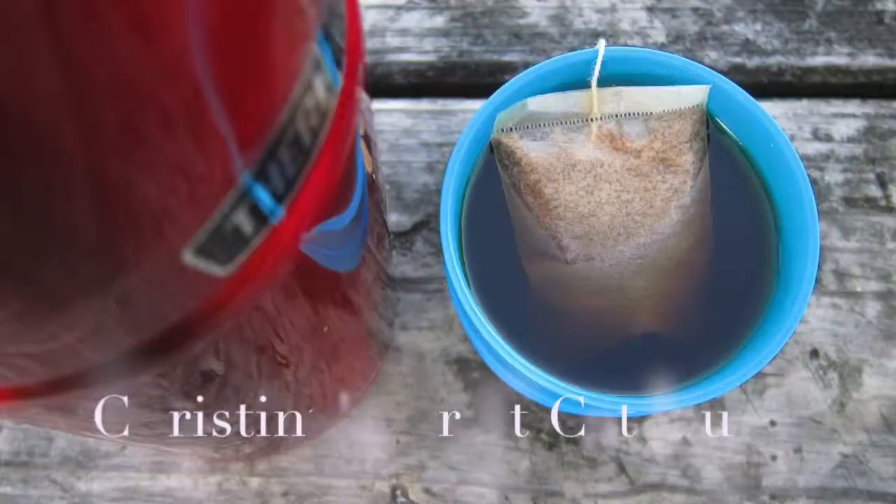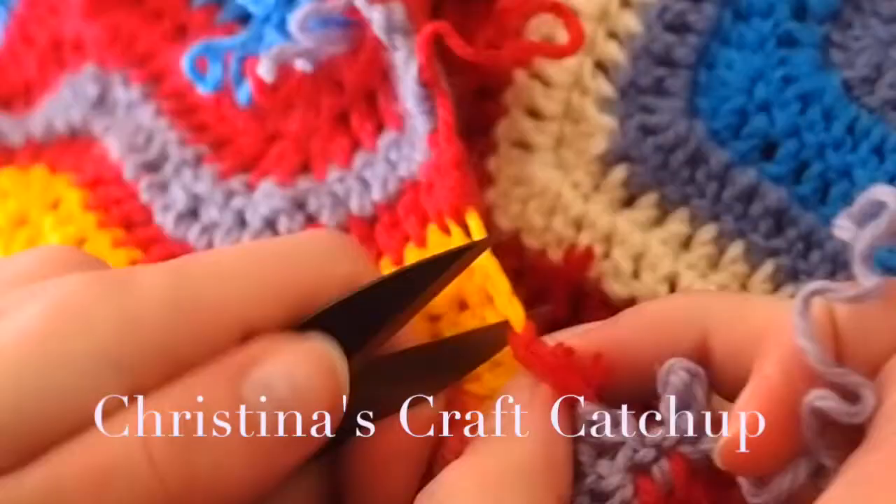Welcome to Kristina's Craft Catch-up. To start off with, I thought I'd tell you a bit about me since we've never met before. I am Kristina. I live in Australia, as you can tell by my accent and by the fact that I'm wearing a big woolly jumper.